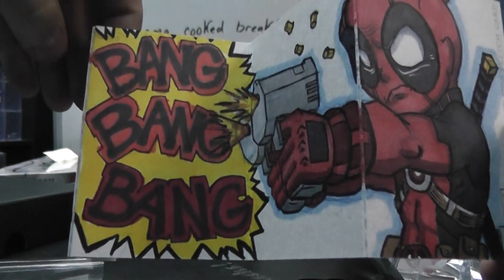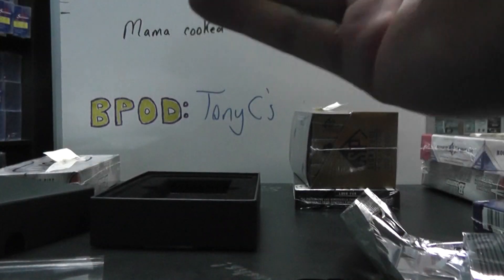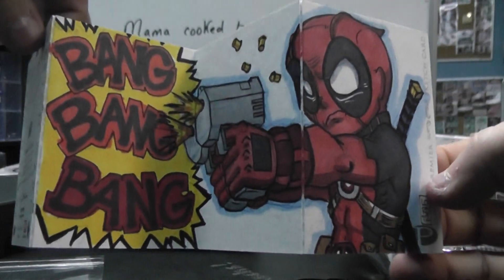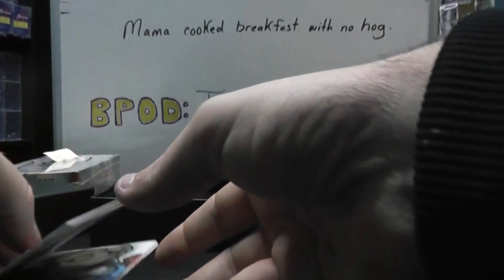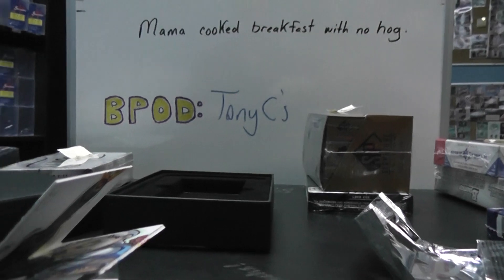Bang, bang, bang. I think that was off Reservoir Dogs, when he said it like that - bang, bang, bang. Anyway, that'll do it. Mike P, I appreciate it man, I'll get all these cards on the way. See you, bud.